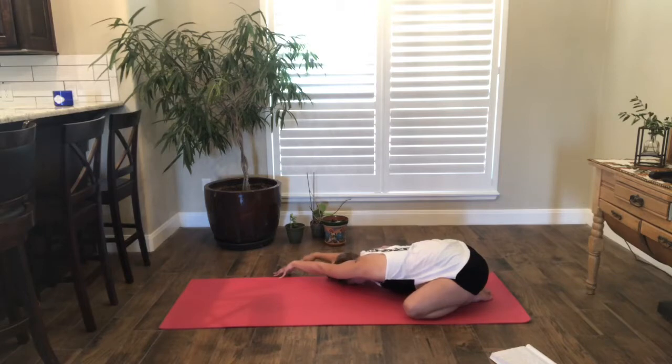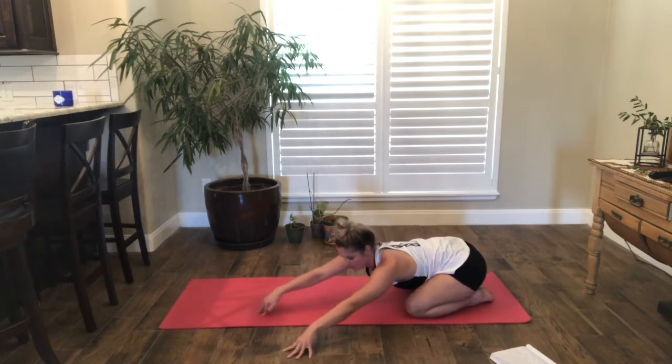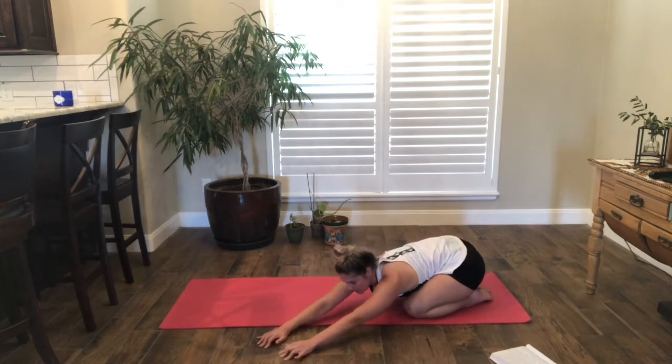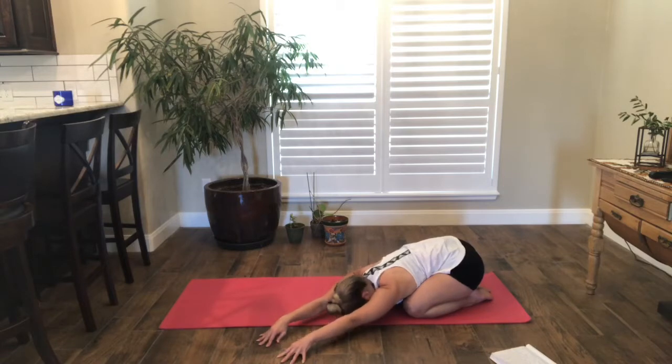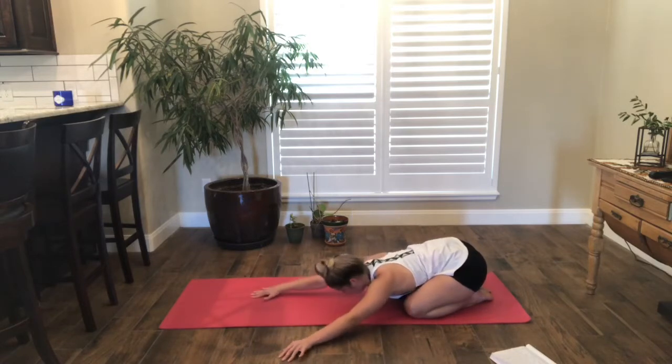Take a nice deep breath and a long exhale. One more — long, long inhale, and exhale. Then walk the fingertips towards the left side. Slowly reach forward as far as you can, reach the hip back. Take a nice inhale, exhale. Inhale, reach, grow a little longer, exhale. And walk back to the center. We'll roll through our spine to come up, sit onto our hips, shoulders over hips, and bring the knees back together.